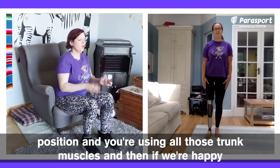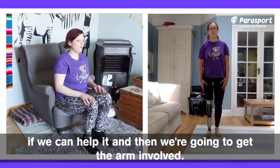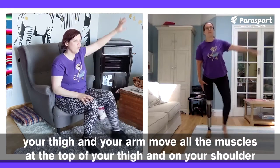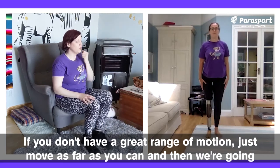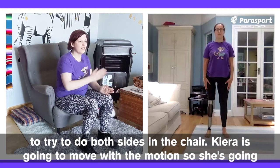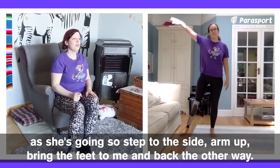And then if we're happy, we can try the other side. Starting just with that leg, keeping those trunk muscles tight, taking it out and in — try not to move the trunk. Then we're going to get the arm involved: arm on a diagonal, pulling in and out, using those stomach muscles, feeling your thigh and your arm move. If you don't have a great range of motion, just move as far as you can. Then we're going to try both sides. Kira is going to step to the side, bring the other foot to meet and step back, using the arms as she goes.